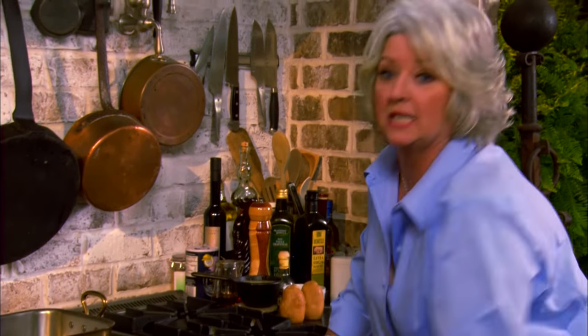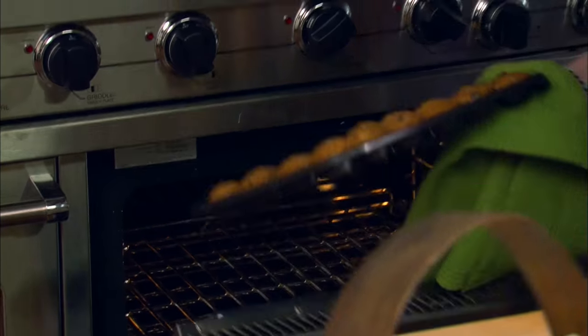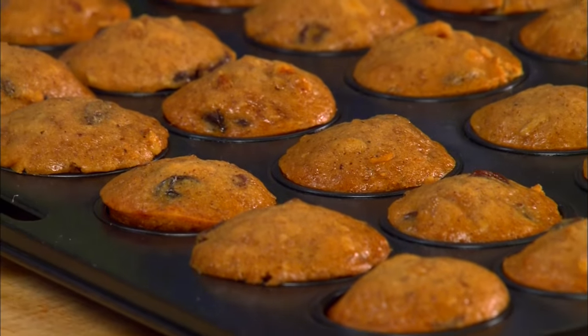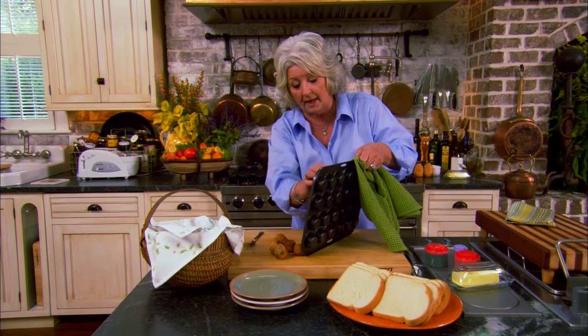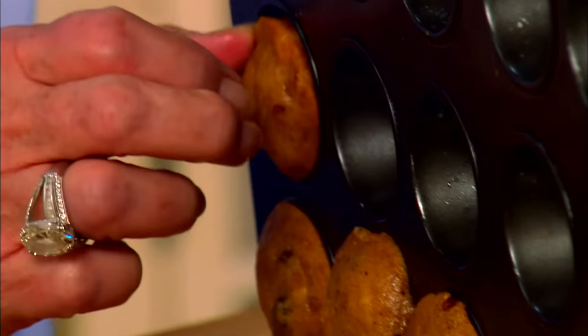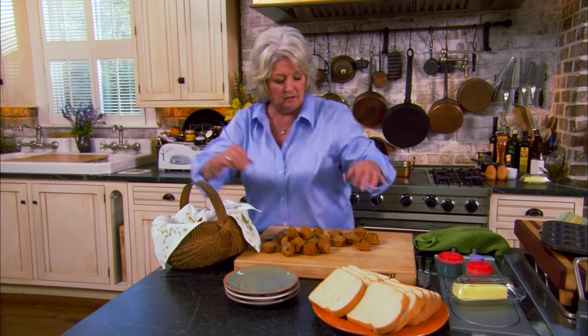Welcome back, y'all. Today is all about afternoon snacks, and our muffins are ready. Look how good these look! I filled them to the tip top and they worked out just perfectly. If you wanted to, you could make these in a regular muffin pan — you just have to cook them a little bit longer. Now I think they'll all pop out. These make a lot of little mini muffins, and they freeze well too. You can make them ahead of time and stick them in the freezer, and when you go camping, on a picnic, or fishing, all you have to do is pop them out and they're ready to go.